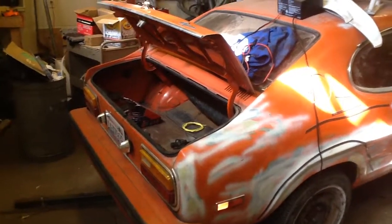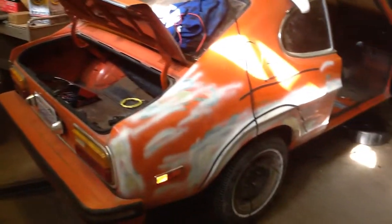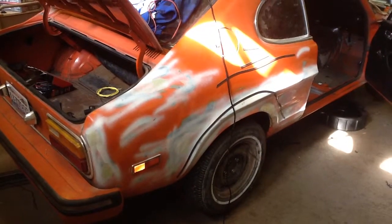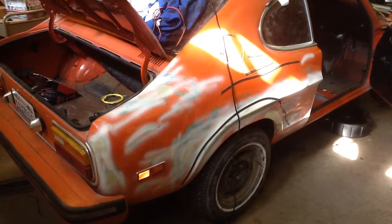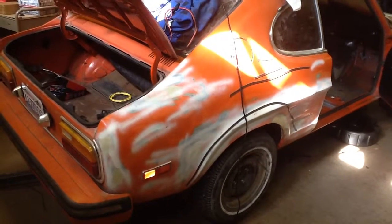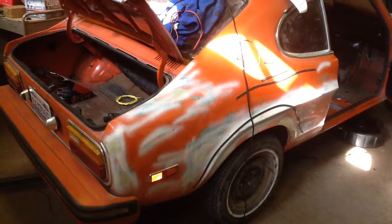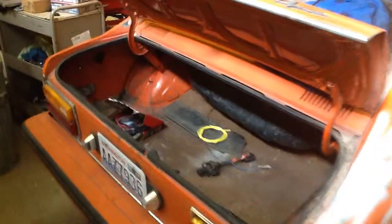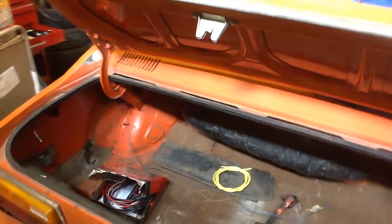What we're looking at here is the back end. For the rear end, we've put a '76 Mustang II differential under — an 8-inch differential — much stronger than the little dinky Capri rear end.